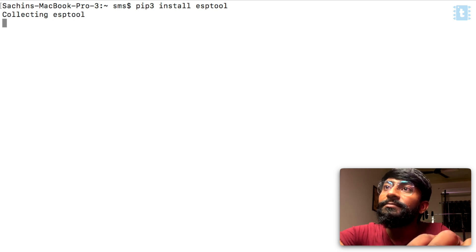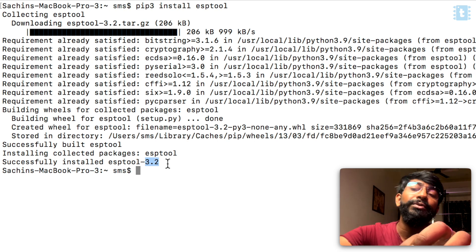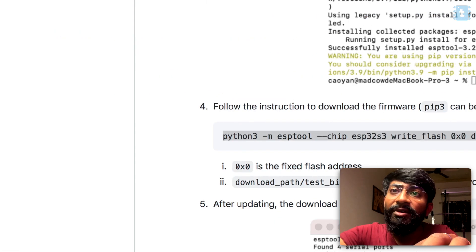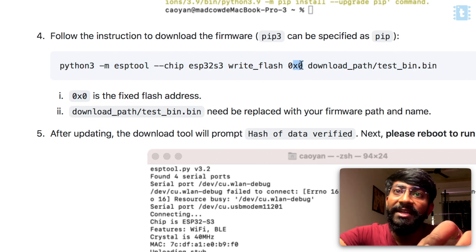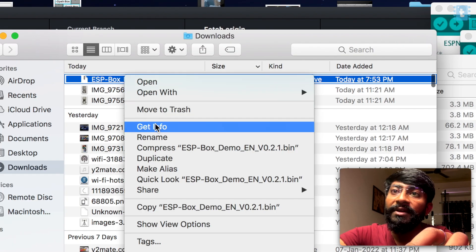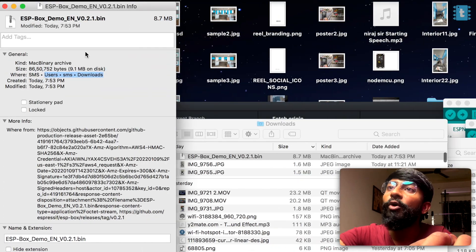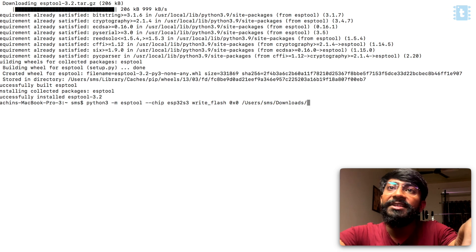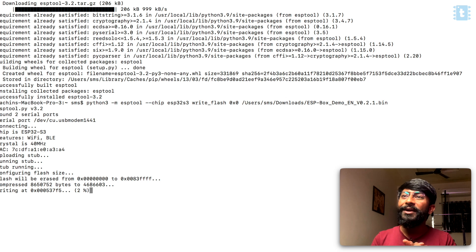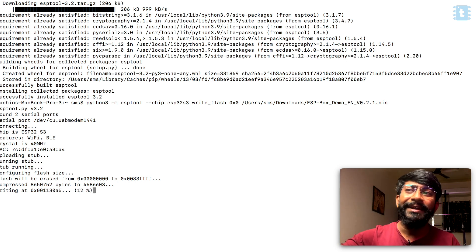We need to install esptool by copying the install command and pasting it into the terminal. Version 3.2 was installed successfully. The next step is typing the flash command: the fixed flash address is 0x0, and we replace the download path and filename with the actual firmware path. I get the path from the file's Get Info, paste it into the command along with the filename, and press enter. The firmware starts writing to the device — the screen goes blank during flashing.